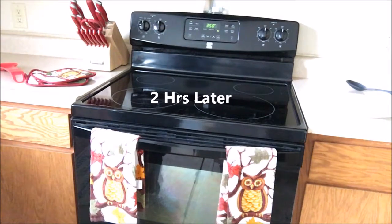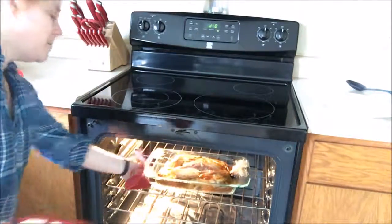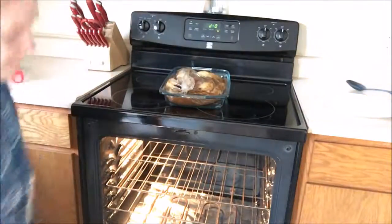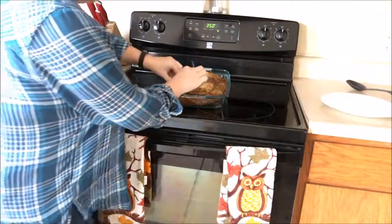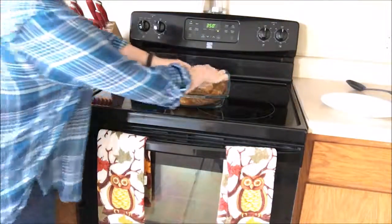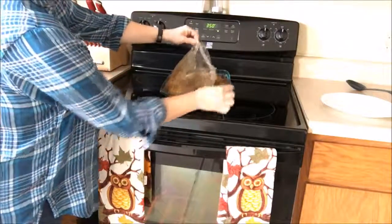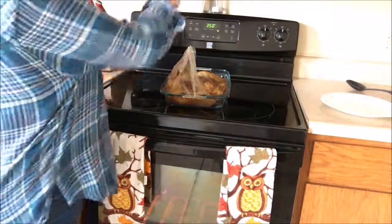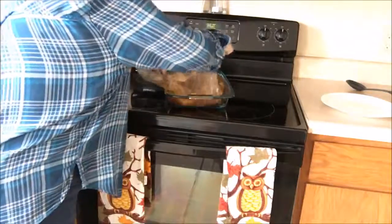Okay, so it's been two hours and we're going to go ahead and pull this pot roast out. Careful, that oven is hot. Now what I like to do is open the bag — be careful of the steam, it is very hot, it will burn you, so be very careful, don't put your face over it. Just take a little tab off and let it open up a bit to let some steam out. Then I like to take my kitchen scissors and run it right down the center of the top of the bag, just so it can sit and rest and cool for a few minutes before I dish it out.